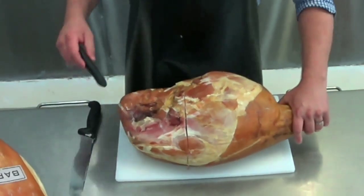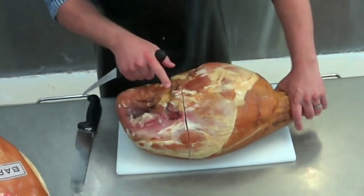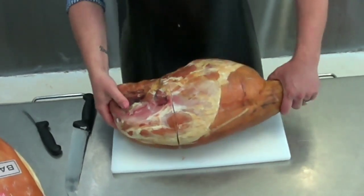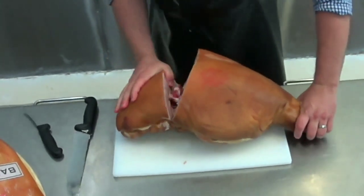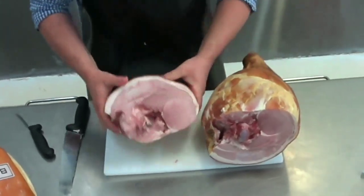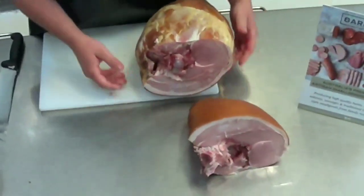What we'll do now is just quickly mark along that hip bone on either side, and what that'll do is make it easy to take it apart. So we turn it over and that hip bone removes from the rest of the leg really, really easily. We'll put that aside and fix that one later.